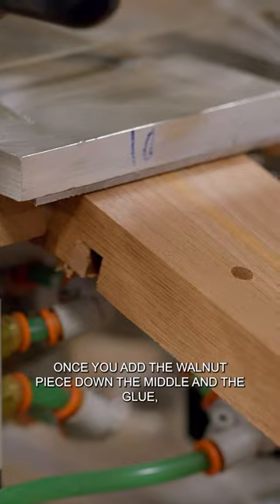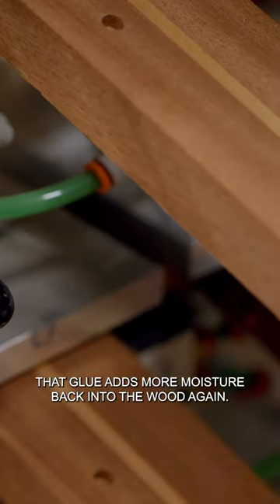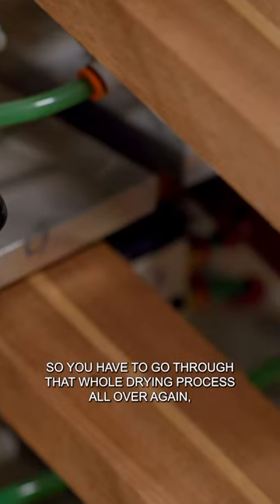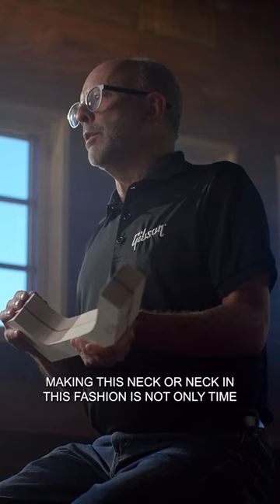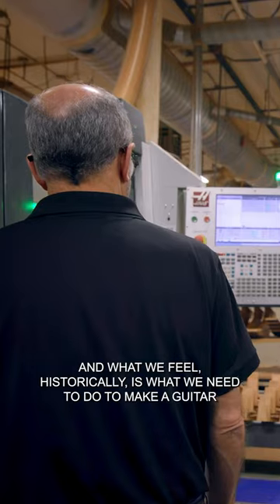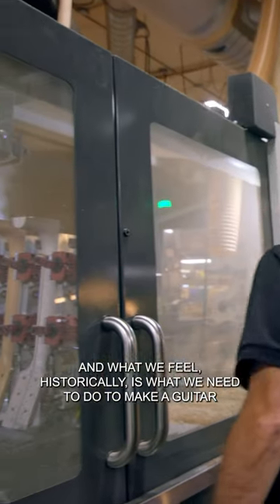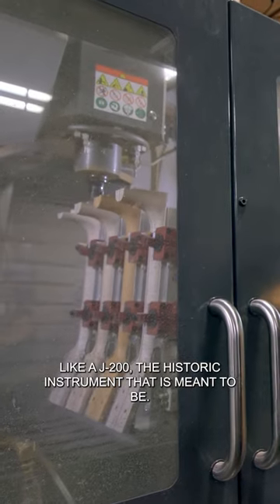Once you add the walnut piece down the middle, the glue adds more moisture back into the wood, so you have to go through that whole drying process all over again. Making a neck in this fashion is not only time-consuming but very cumbersome, and what we feel historically is what we need to do to make a guitar like the J-200 the historic instrument that it is meant to be.